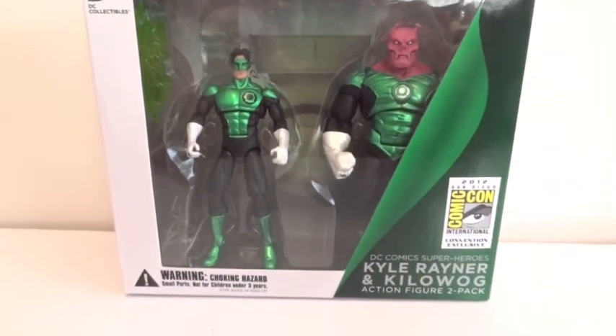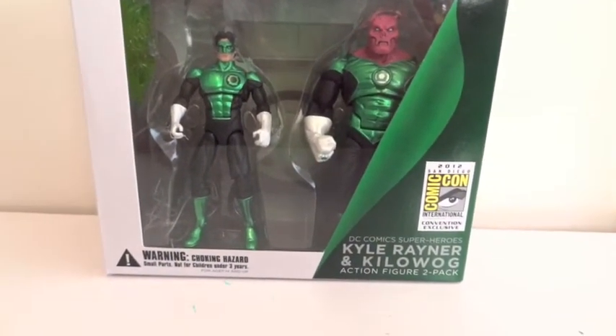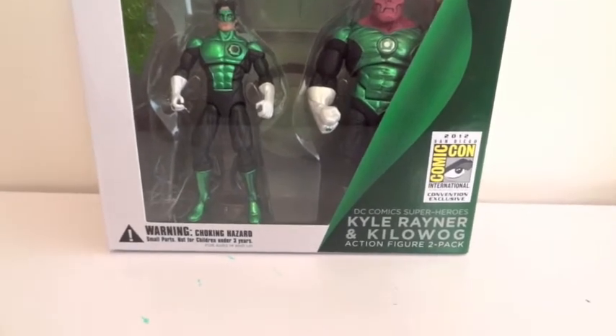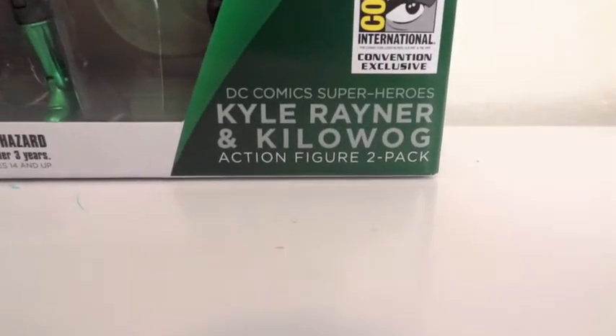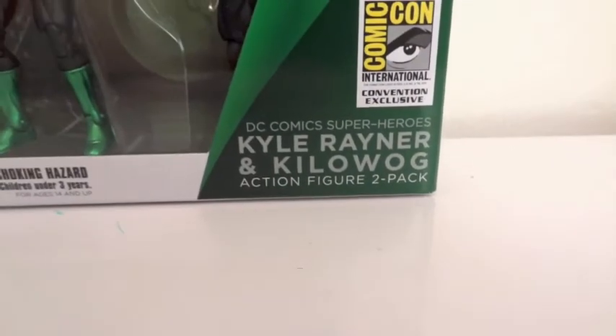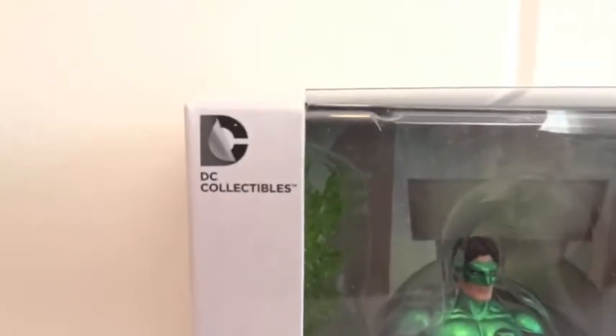Today I'm going to give you guys a detailed look at this San Diego Comic-Con 2012 DC Comics Superheroes 2-Pack. It's the Cal Rayner and Kilowatt Action Figure 2-Pack, and this is by DC Collectibles.